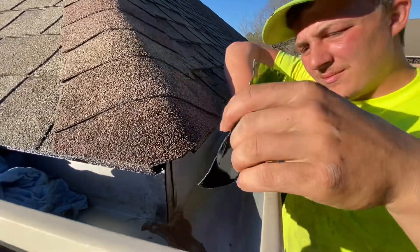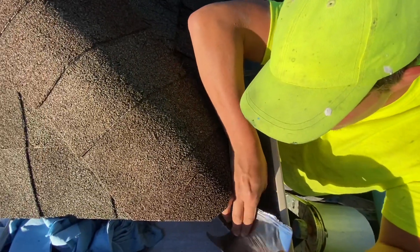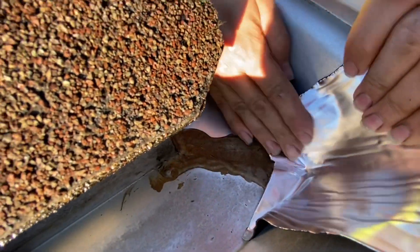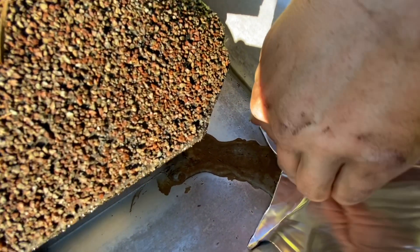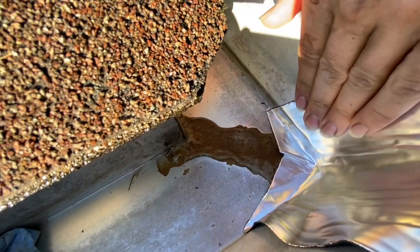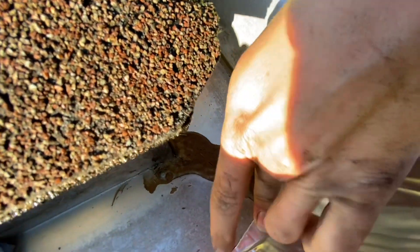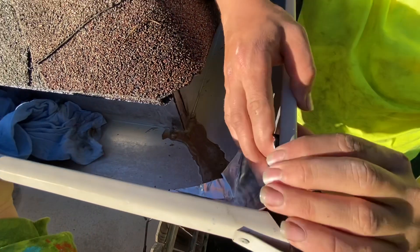Let's go ahead and get it stuck in here. Sometimes you've got to overlap it a little bit and you've got to press all the air out of the seams. It's a fairly permanent seal. I've seen these last six, seven, eight years — much superior than putting some type of caulking or silicone in it.